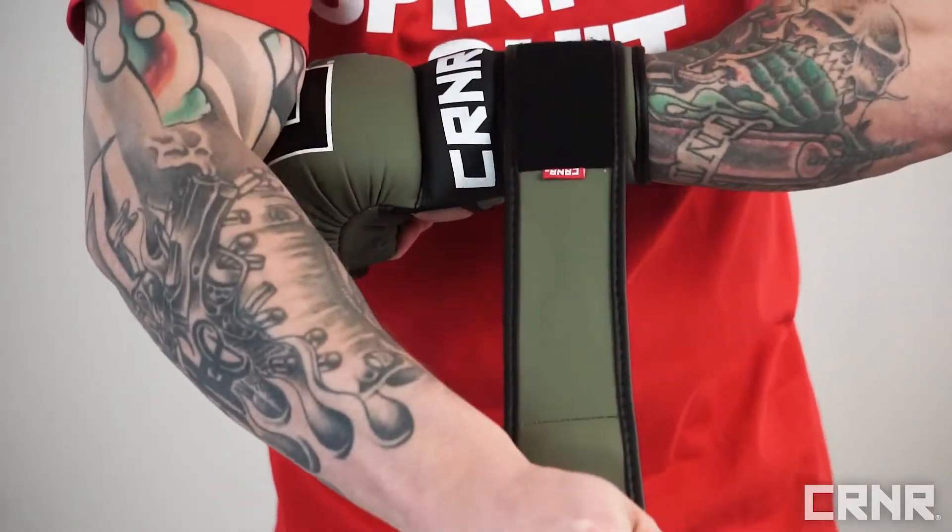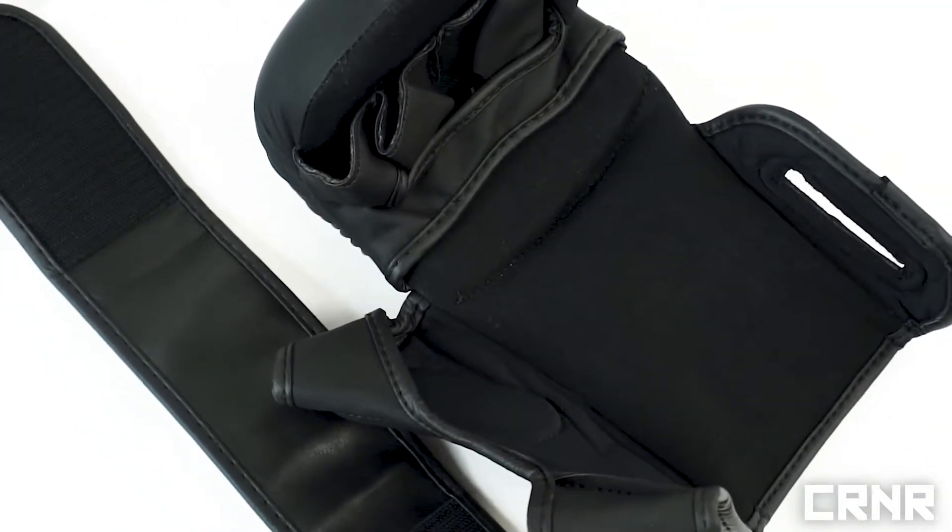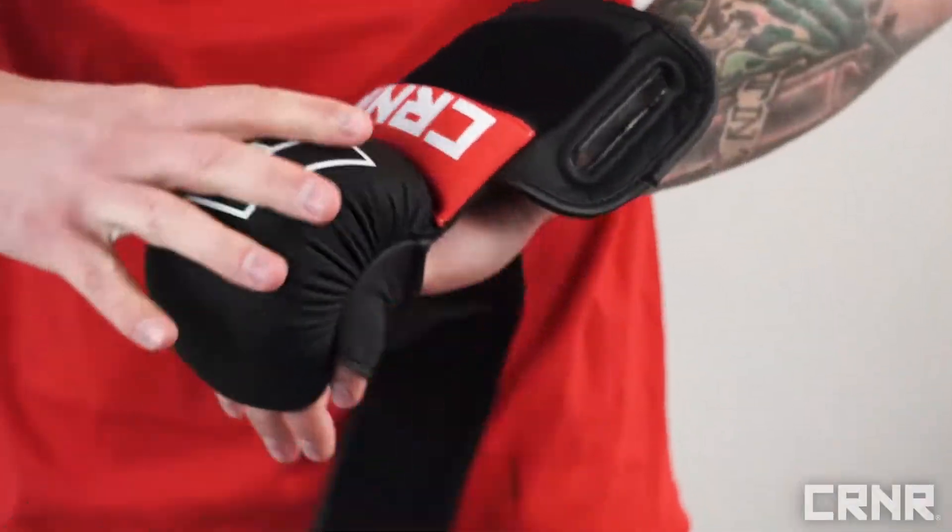An easy-to-use hook-and-loop closure, in addition to a fully open-gloved design, makes it a breeze to take your MMA spar gloves on and off, which is perfect when you're in a hurry.